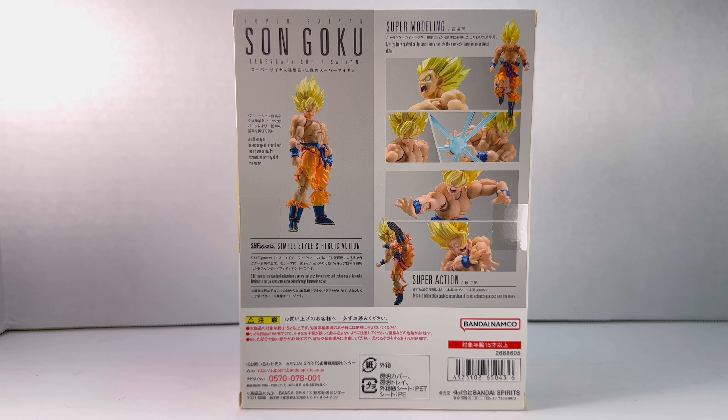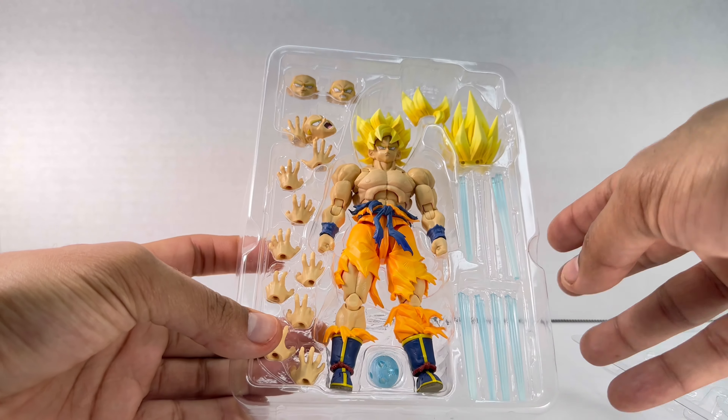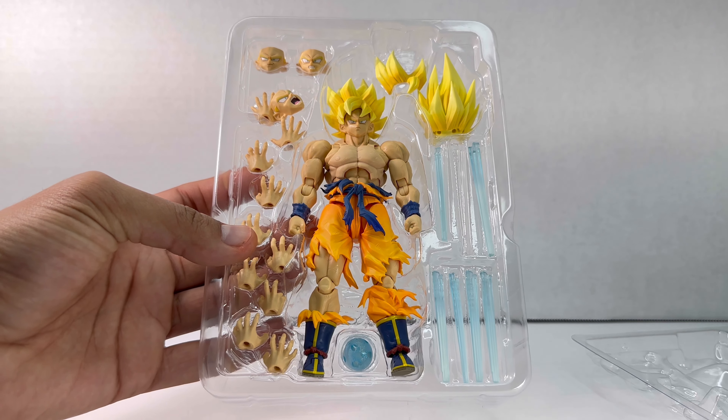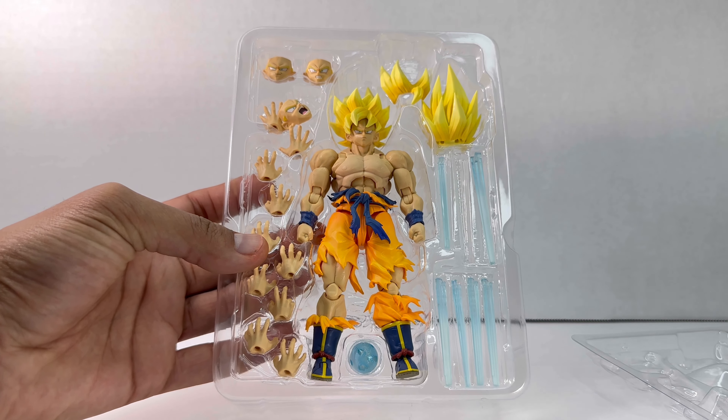Let's open this figure up — I did open it in the last review for size comparisons but I put it back, so this is going to be like my first opinions on this figure. Okay, so we got Goku open and right away this figure looks amazing — just phenomenal. Look at the craftsmanship of this. Let's get this figure out.